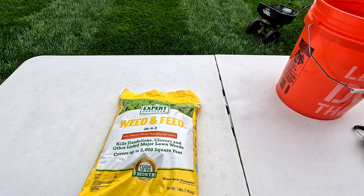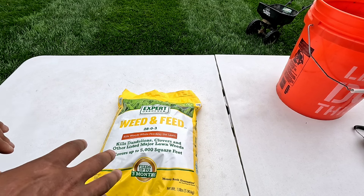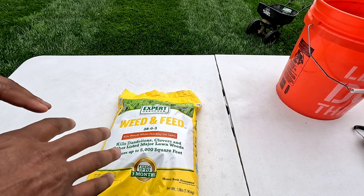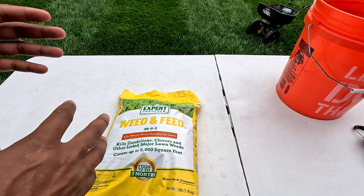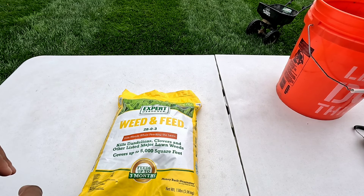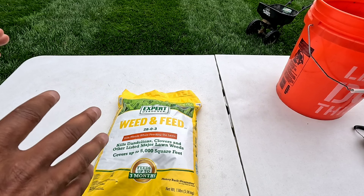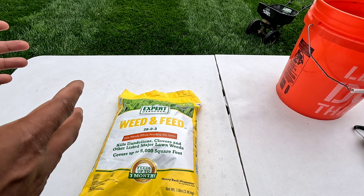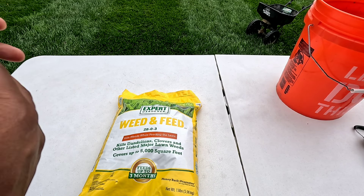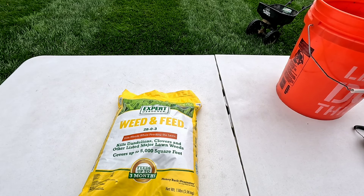Now, what I see personally — when people use a weed and feed, I don't necessarily like using a weed and feed. I like to separate my applications: weed and then feed with separate applications. But what I understand with people is they just want a one-stop shop — they want to go ahead, weed and feed at the same time. So I understand why people use it.